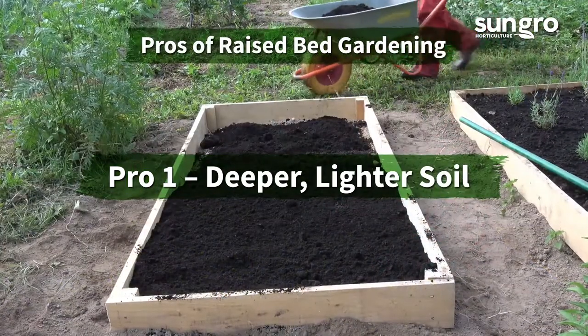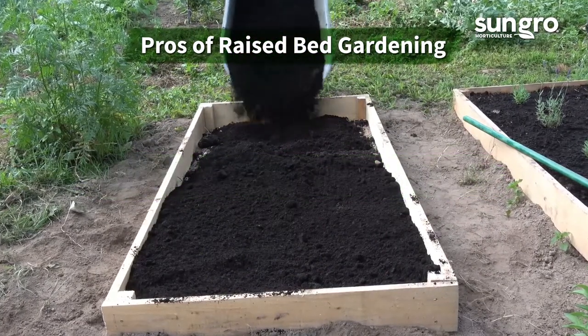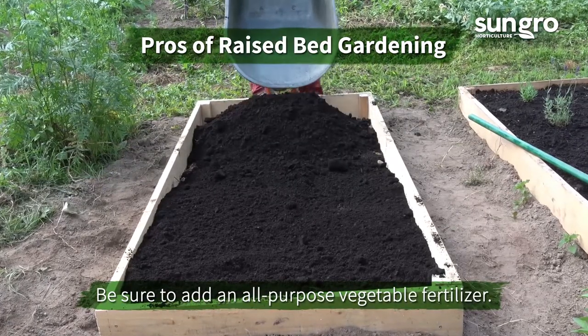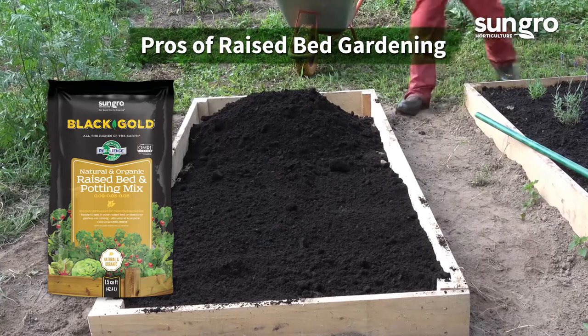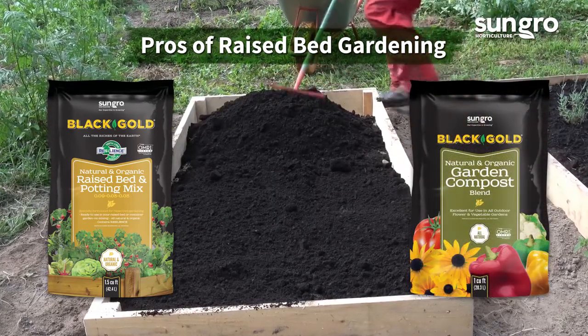Pro one: deeper, lighter soil. If you fill your raised beds with good soil from the start, it helps root crops grow deeper and all plants set deeper roots for higher yields. We recommend using either Black Gold Natural and Organic Raised Bed and Potting Mix, or one part ground soil to one part Black Gold Garden Compost Blend.